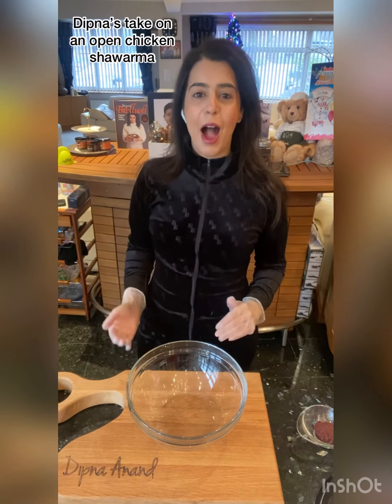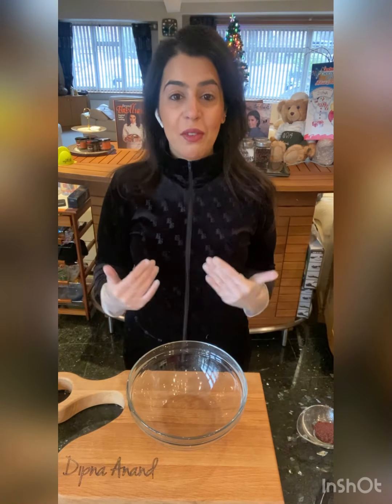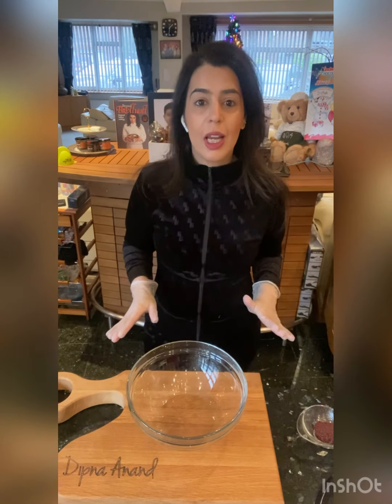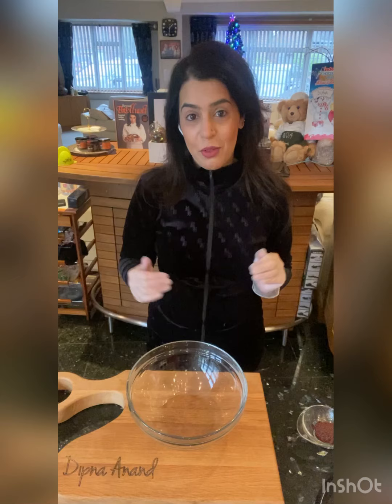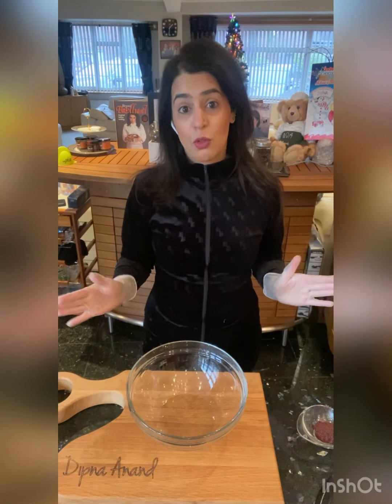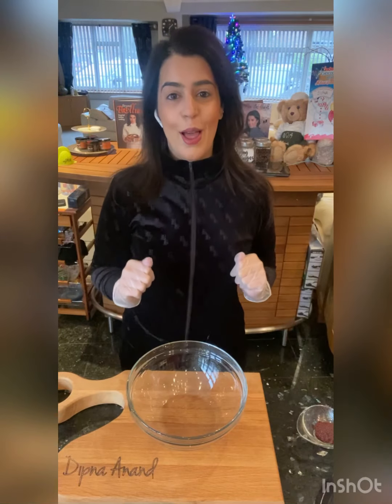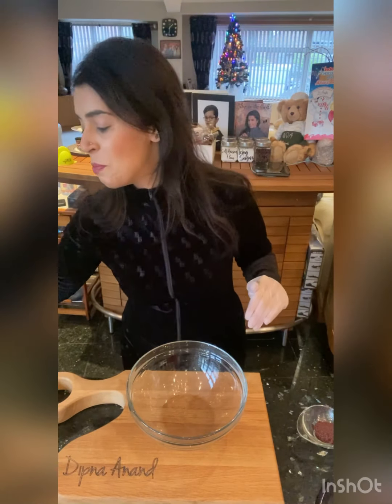Hi everyone, how are you doing? A real treat in store for you today. So it's my version of an open shawarma. Let me tell you the story behind why I'm doing this. Yesterday I felt like going to my favourite Lebanese restaurant. I always have cravings for Lebanese food because I absolutely love it. So today I thought let's go ahead and make my version of a shawarma.